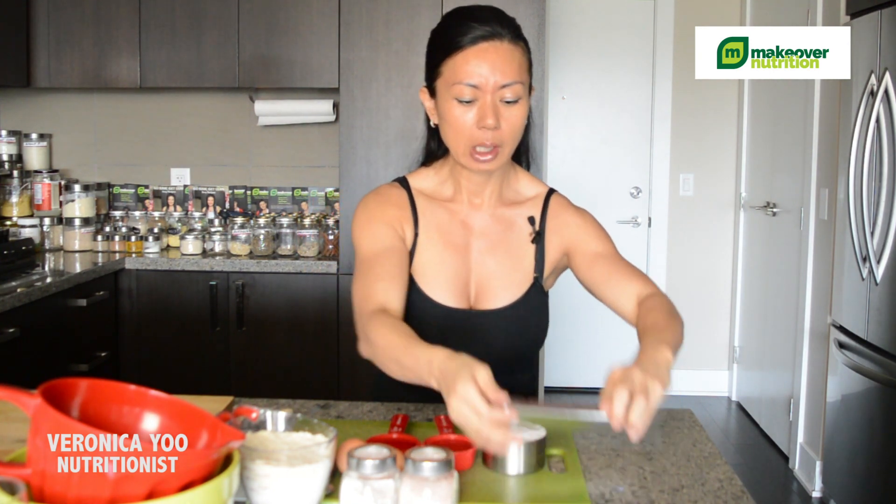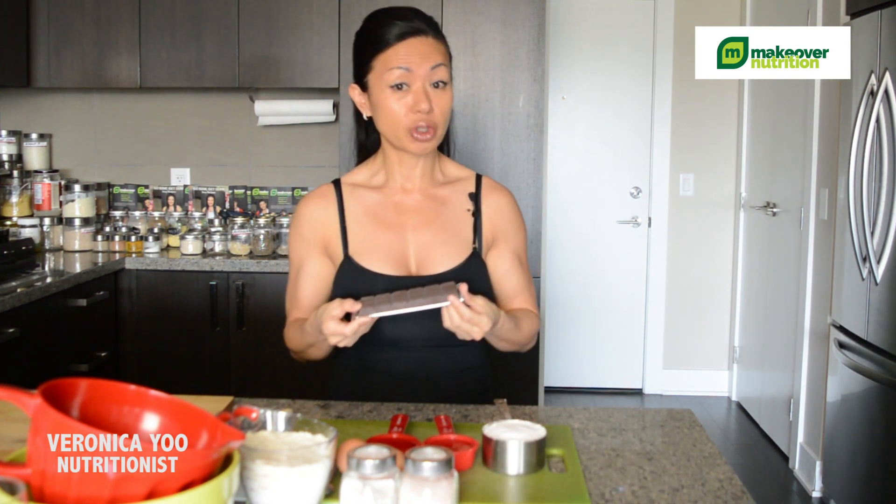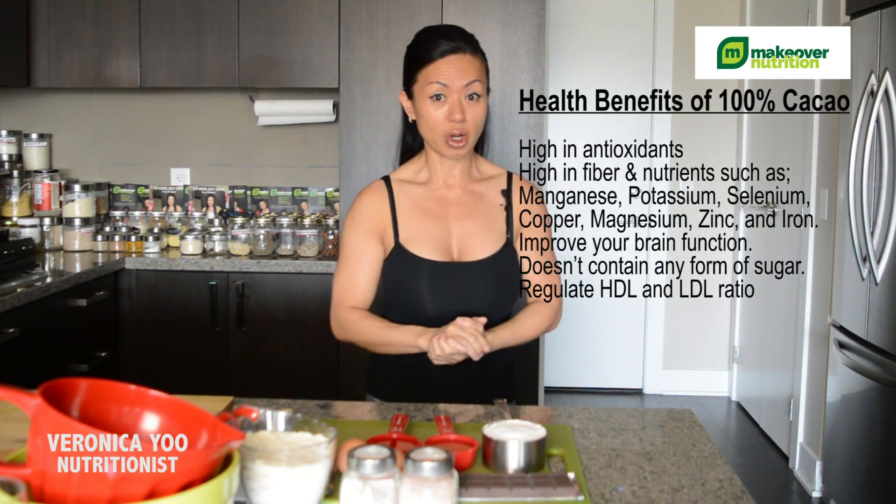It's completely gluten-free and dairy-free and there's so many nutrient values in it because I'm using this 100% cacao dark chocolate. I will tell you the health benefits of 100% cacao dark chocolate.